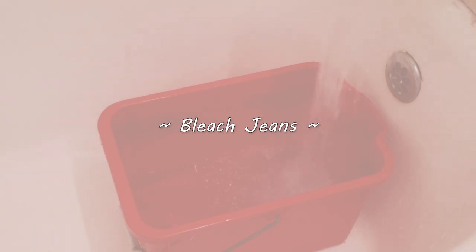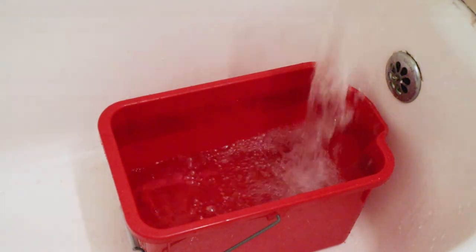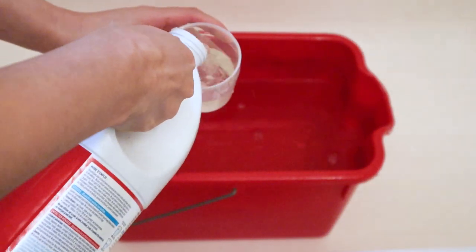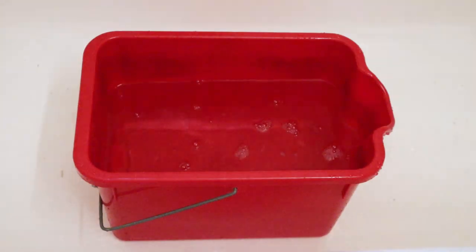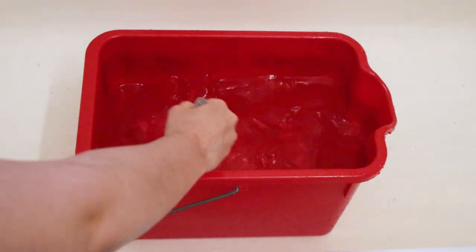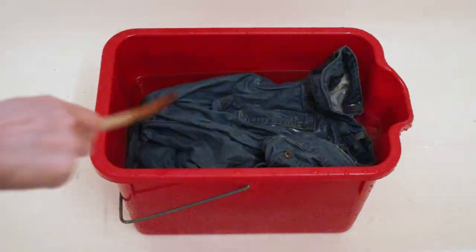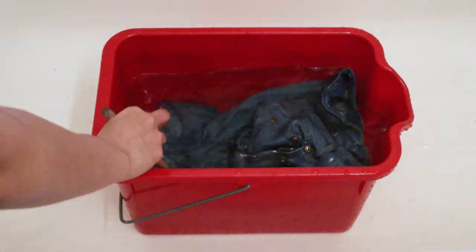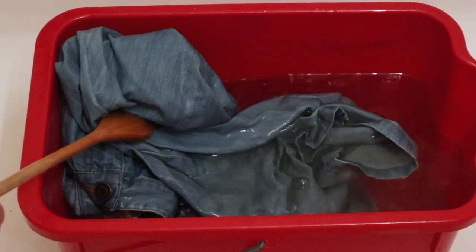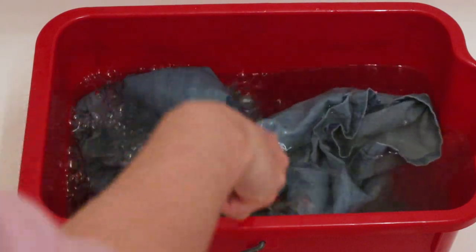First, I'm actually going to be bleaching the jeans to make them lighter. I filled a bucket with warm water and added 1.5 cups of bleach. I did end up adding more — in total, around 4 cups of bleach. Stir it and then put your jeans inside the bucket. Make sure it's completely submerged in water and stir it occasionally. Check on it every 30 minutes until it reaches your desired color.